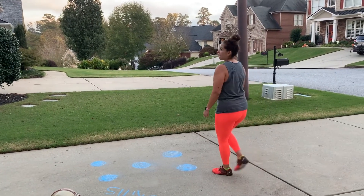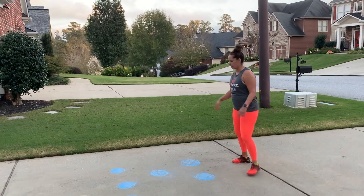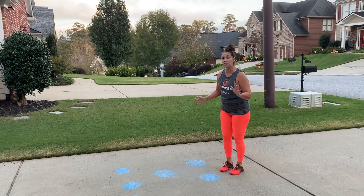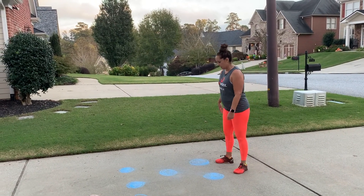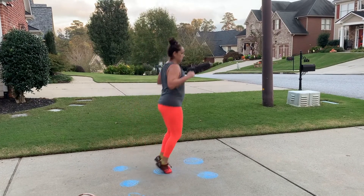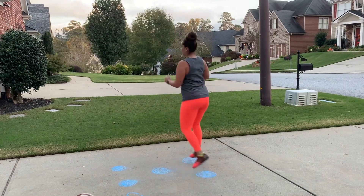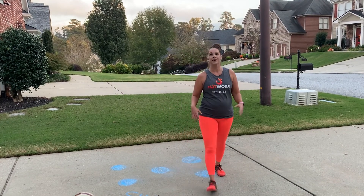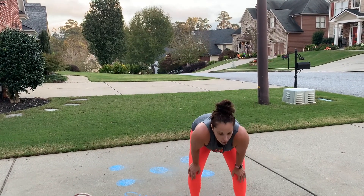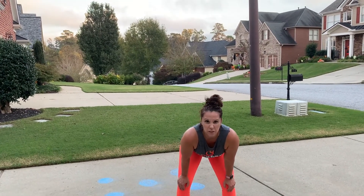Last one — are you breathing heavy with me? Here we go, this is the hopscotch with a twist. So we're here, here, here — twist! Let me catch my breath. That's why I didn't play football!